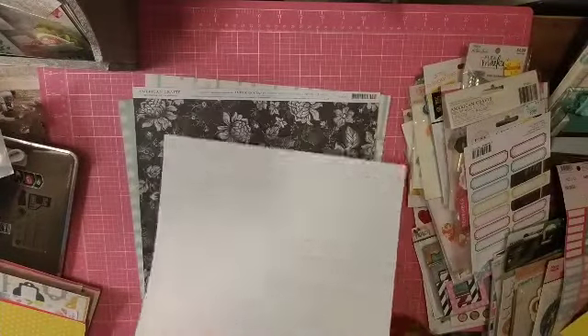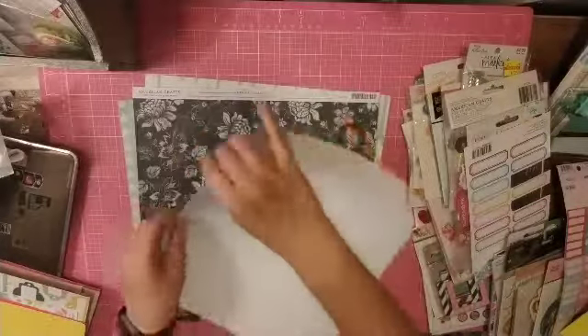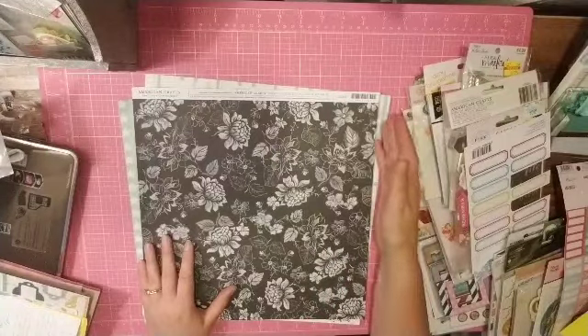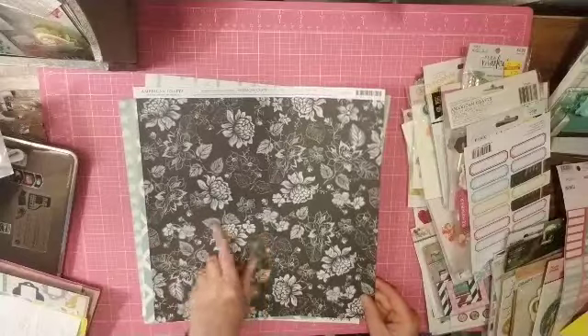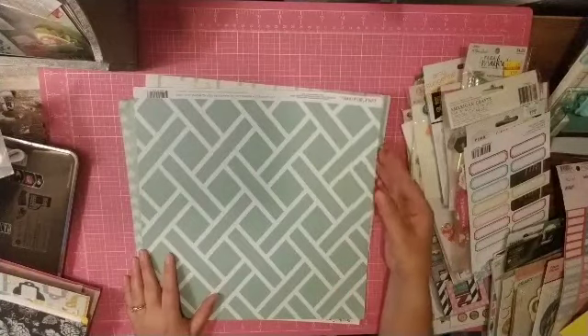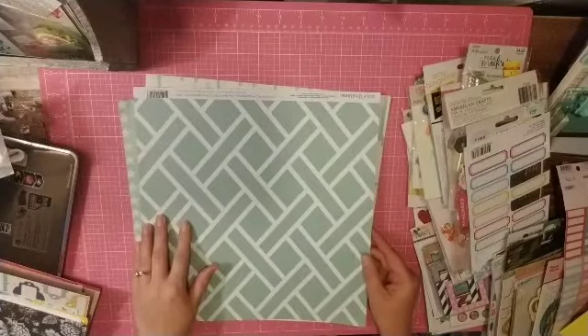A yellow Coordinations from 2014, yellow with white polka dots. This piece I believe I got in a Quick Quotes kit — it's just a black and white script. I did try to add a few neutrals in. This is American Crafts — a black background with white flowers. Another Coordinations, this one called Light Aqua Trellis, from 2016.